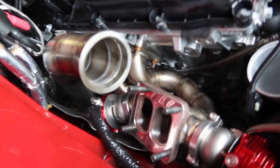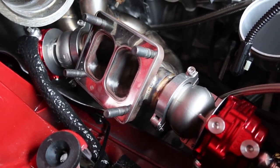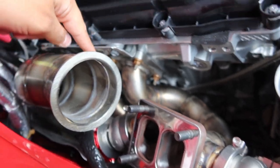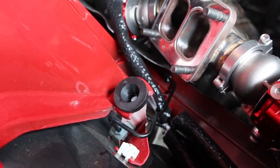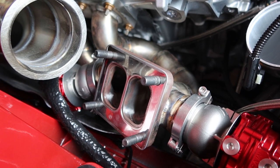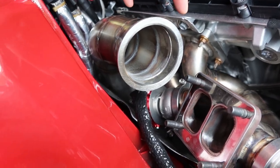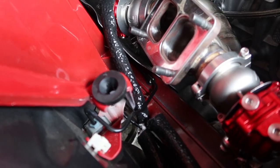Everything else is going pretty good — I already have the downpipe in. I might have to take it back out to tighten things down, because I installed the manifold without the turbo attached and I should have done them together. I already put the dump tubes on, so I don't really feel like taking it all apart, but looking at it now I probably have enough room — it might actually be easier that way.